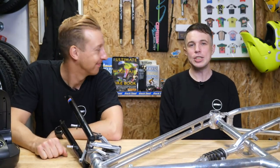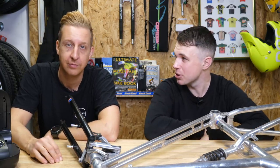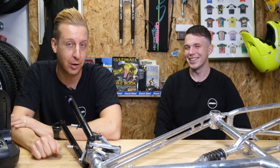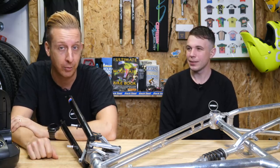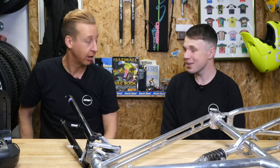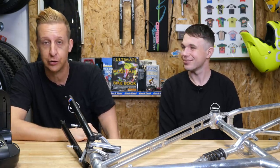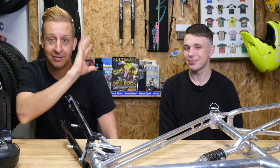That's it for another week's GMBN Tech Show. If you want to stick with the channel, click down here for a tour of the USC Exposure lights — it was really cool. Click here if you want to see Henry talk about power meters and how you can use those in training, with Chris Opie from GCN, who is just a powerhouse — a really insightful video. As always, don't forget to click subscribe, share our content, give us a thumbs up, and hit that bell for notifications. Cheers, guys.